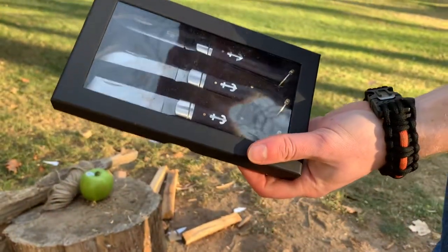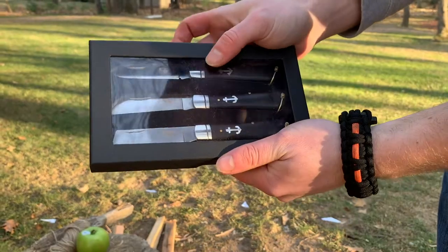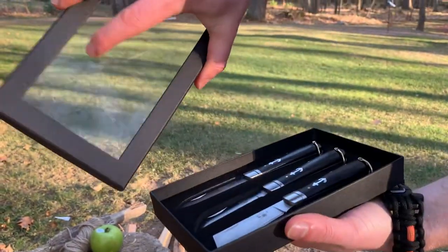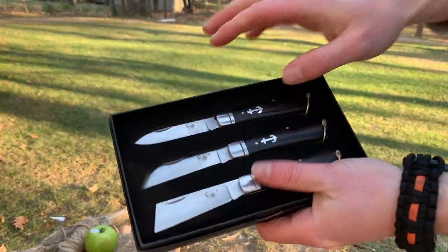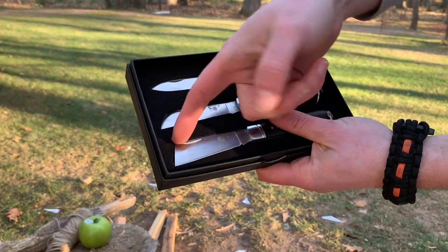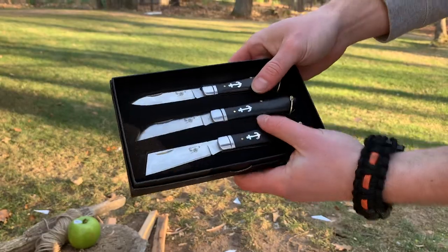Hello and welcome to Practical Knife Reviews. Today we're looking at a set of knives — this is the Canon brand Sailor's Knives three-piece set. They come in this little box with a plastic cover, and you can see you've got a spear point, a sheep's foot, and basically like a reverse tanto slash coping blade.